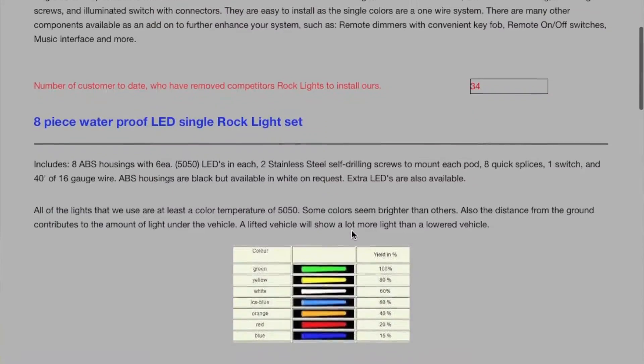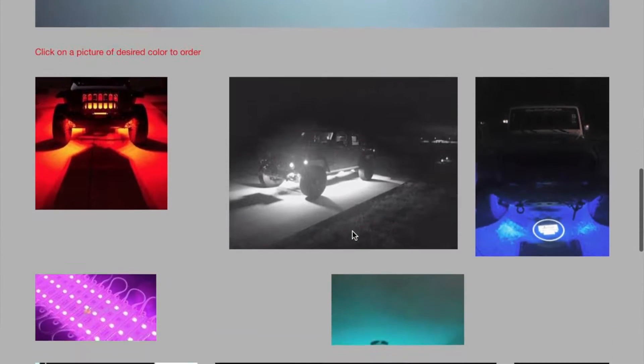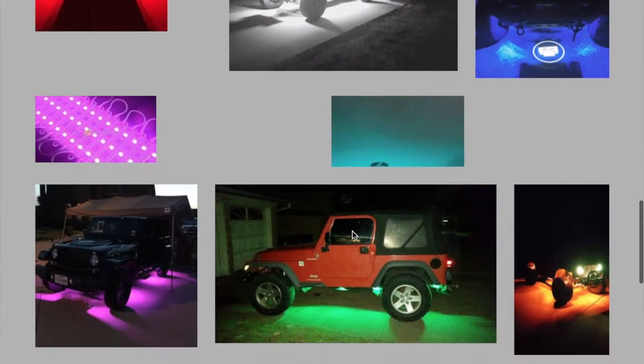That was my review of the LED rock lights. They were nice enough to send me a set to review, so make sure you check them out — link is below. Talk to Tim; he's a real nice guy and helped me with the install video. They come in a variety of colors: white, blue, green, red, and more — you'll see them on the site. You can even get a remote control to dim them, which is pretty cool. As always, stay bearded, stay jeeping!